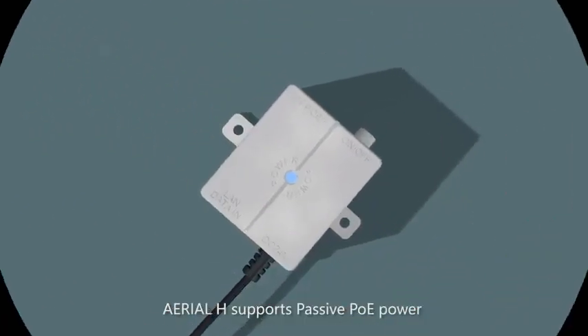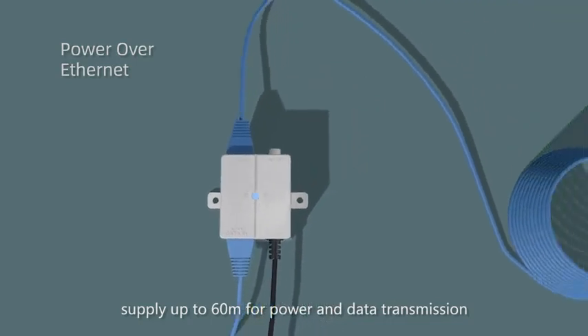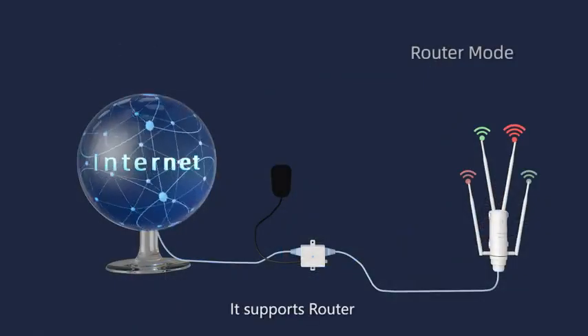Arial Edge supports passive PoE power supply up to 60 meters for power and data transmission. It provides flexible deployment at any time and anywhere, and supports router, repeater, and AP modes to meet the requirements of different scenarios.